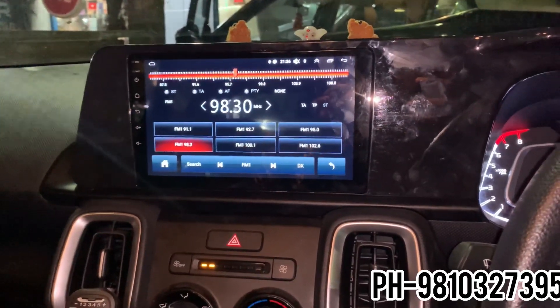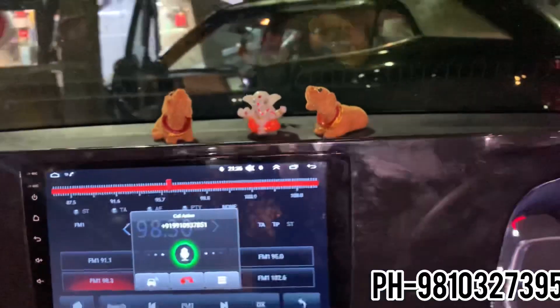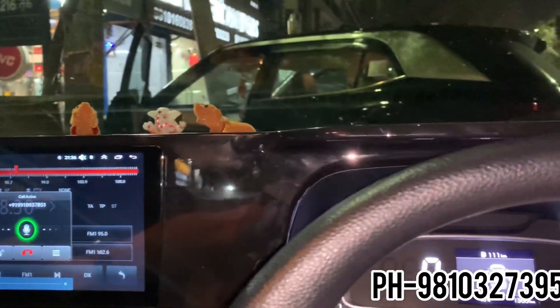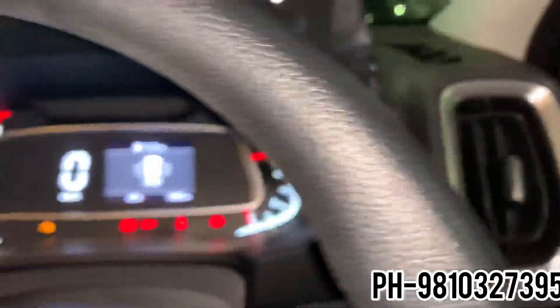It comes with 2GB RAM and 16GB memory, with a full high gloss frame. If I check the fit and finish from the side, you can see exactly how it looks. Bluetooth has been connected. You can see the fit and finish from the side — it looks very clean.